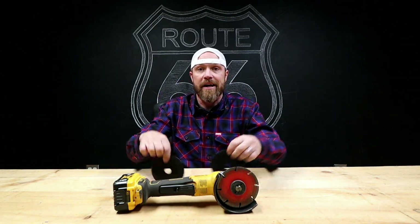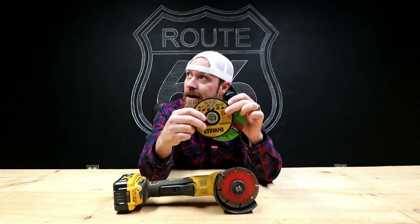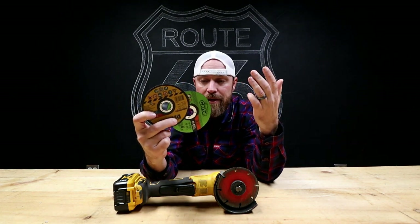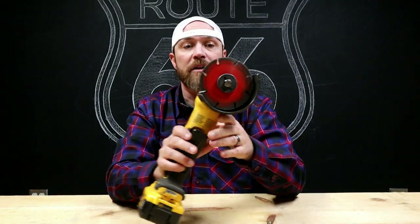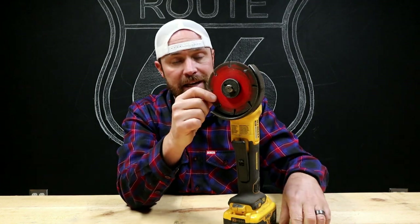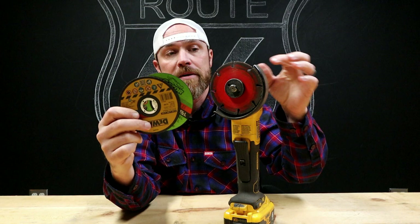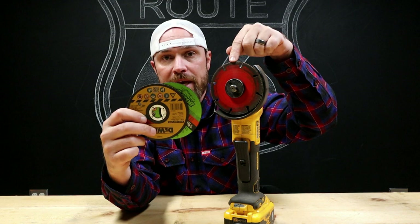So today we're talking cutoff wheels. I'm sure everybody knows about cutoff wheels — death wheels, as they call them. Sometimes these are very useful in the shop, right? You can cut through stuff, you can get stuff done. These have some downfalls though, and I'm gonna show you a new version. So this week's tool is the Diablo cutoff wheel — but not your standard cutoff wheel. This is not an abrasive cutoff wheel; it's made of metal with a diamond-tipped outer edge.